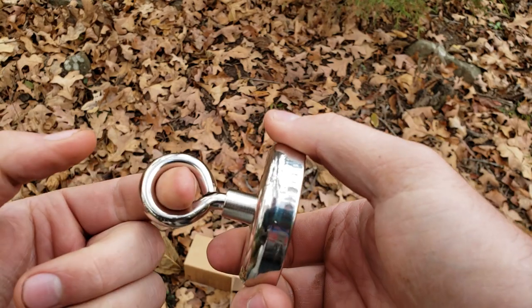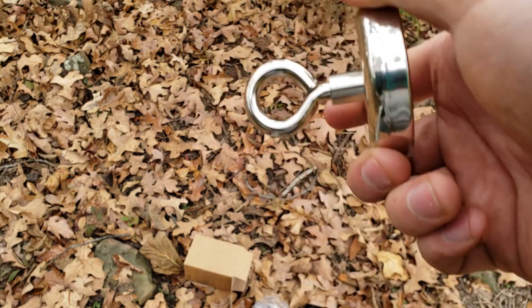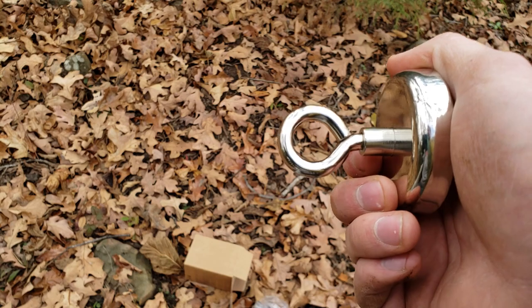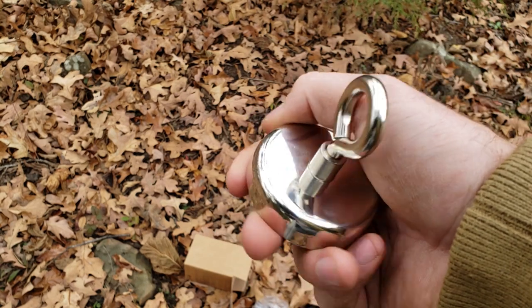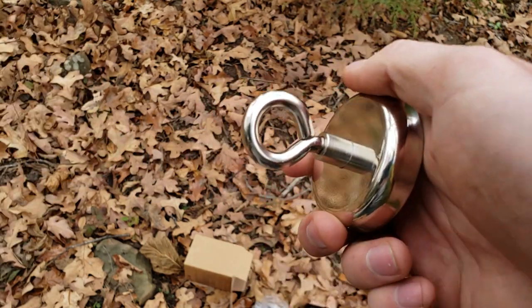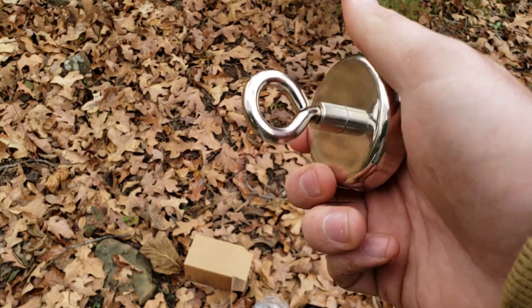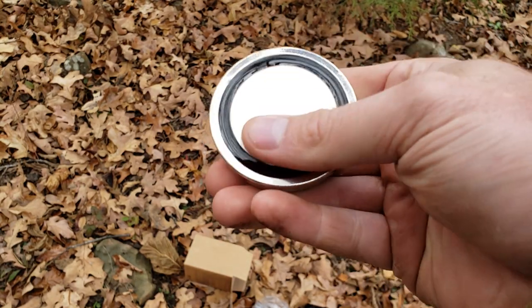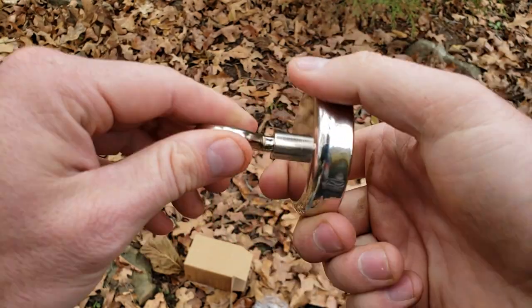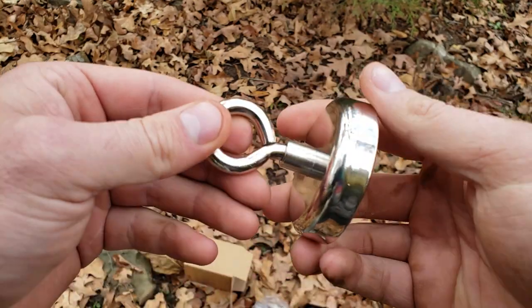I need to get a nice rope for it. It looks like it's going to use a smaller diameter rope, but that's okay. If you buy one of these, you can look up the fisherman safety knot — that would be a very good knot for this. Just put a single fisherman safety knot on here. A lot of people I see on YouTube actually wrap it in duct tape, but I don't think I'm going to do that, because I want to be able to reuse the rope and I'm afraid it's going to make the rope all sticky. So if you put a good knot, I don't think you need to worry about it.